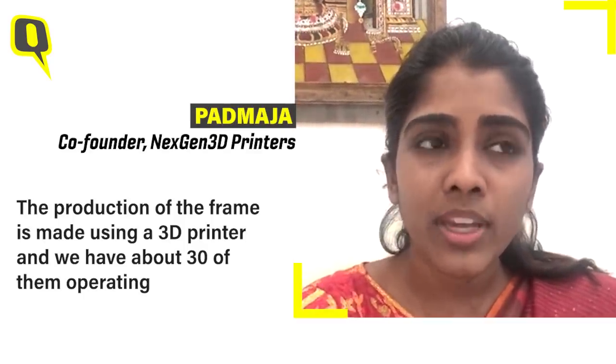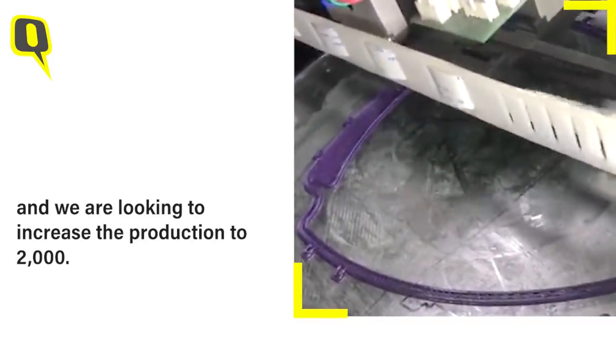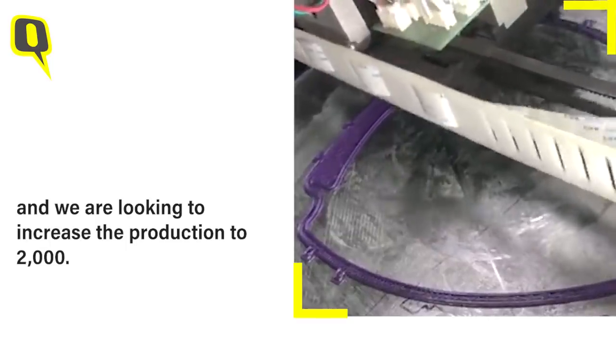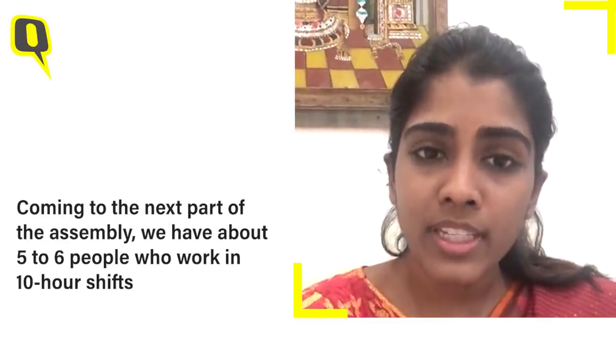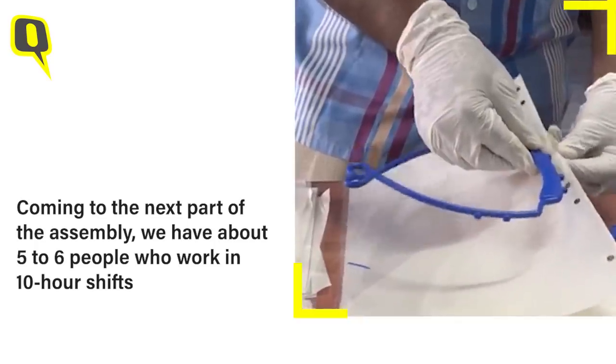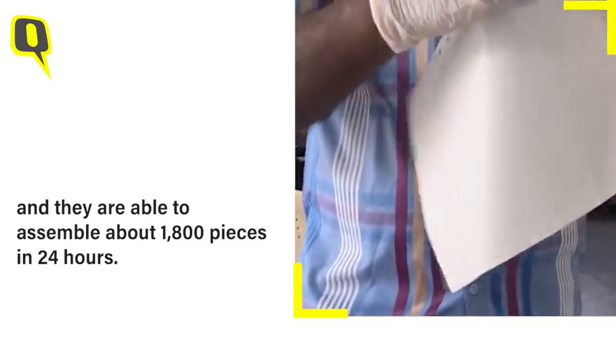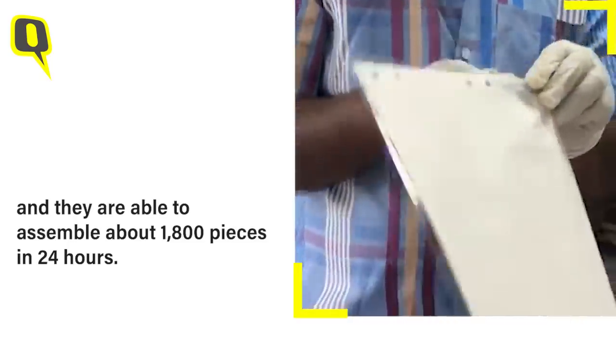The production of frames is made using 3D printers. We have about 30 of them operating, and each frame takes about 30 minutes, so we are able to produce somewhere around 1,500 frames a day. We are looking to increase the production to 2,000. For assembly, we have about 5 to 6 people who work in 10-hour shifts, and they are able to assemble around 1,800 in 24 hours.